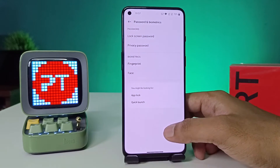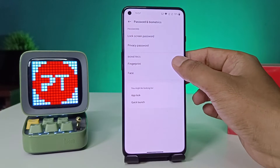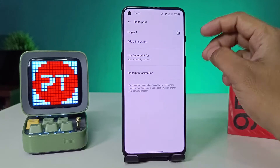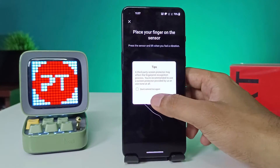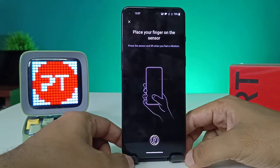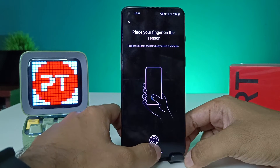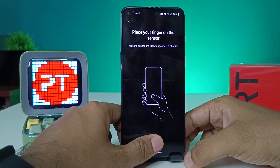Now click on Fingerprint. Draw your pattern, then click 'Add a Fingerprint' and click OK. The OnePlus 9RT has an in-display fingerprint sensor, so you need to click on that space on the screen.